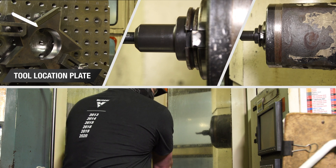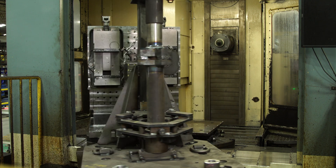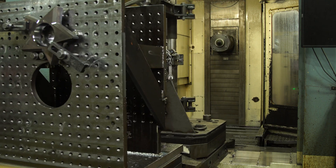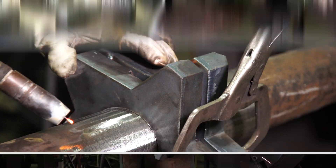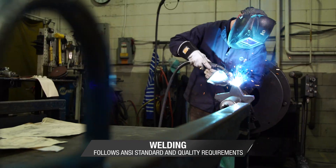Tool location plates are flame cut and run across the machining center to provide tight tolerances for the weld process. The plates are welded to the shaft, providing a fluid manifold to deliver drilling fluids to the tooling and cutting structure during reaming.